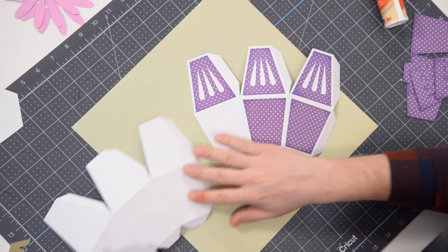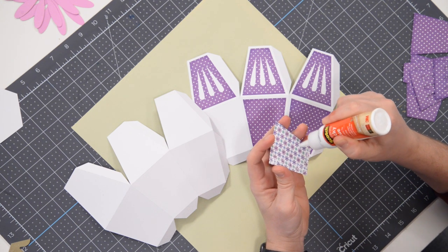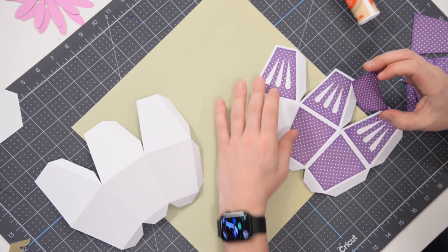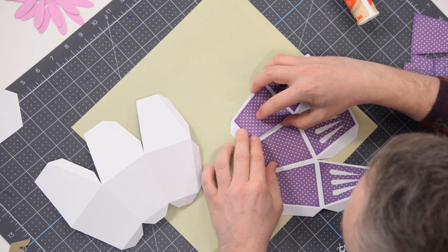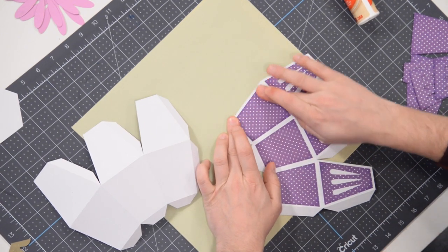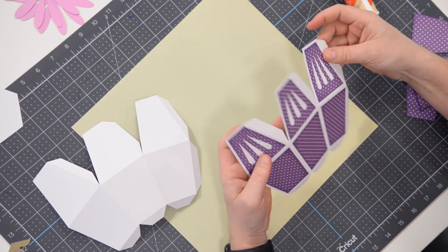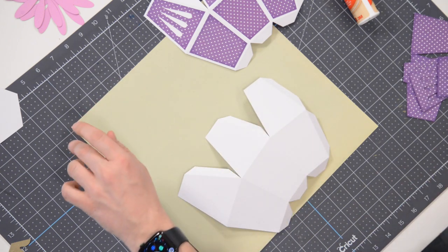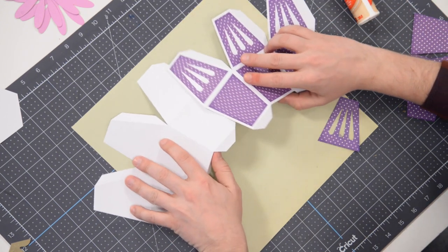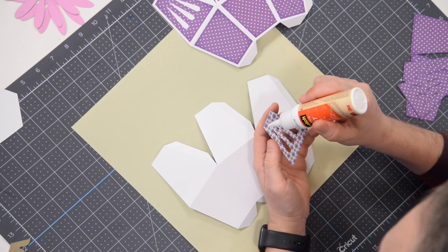You're going to go all the way around and put these panels on. Make sure you're watching the video because there will come a point where we need to put the floral foam into the planter, and you want to do that before we close it up — otherwise it's not really going to work. Okay, there's half of it done. I'll do the other half while I talk. When you see me start putting it together, that's when you can hit play again if you paused.